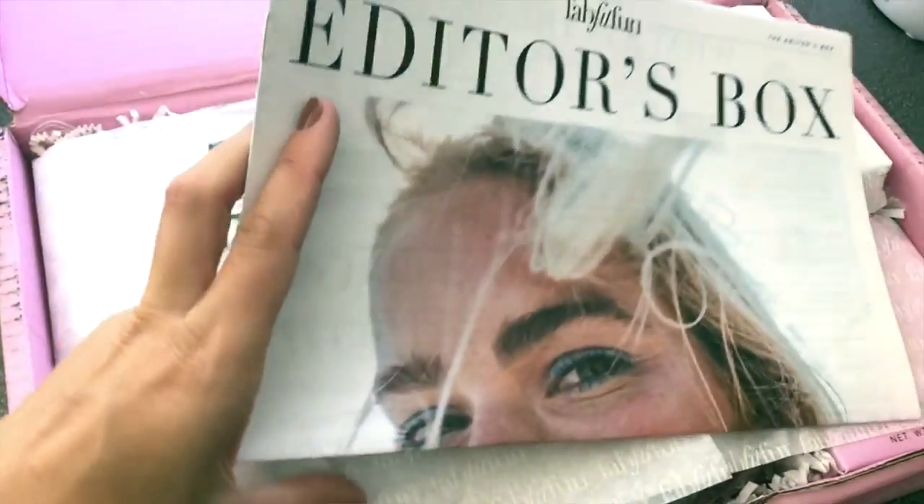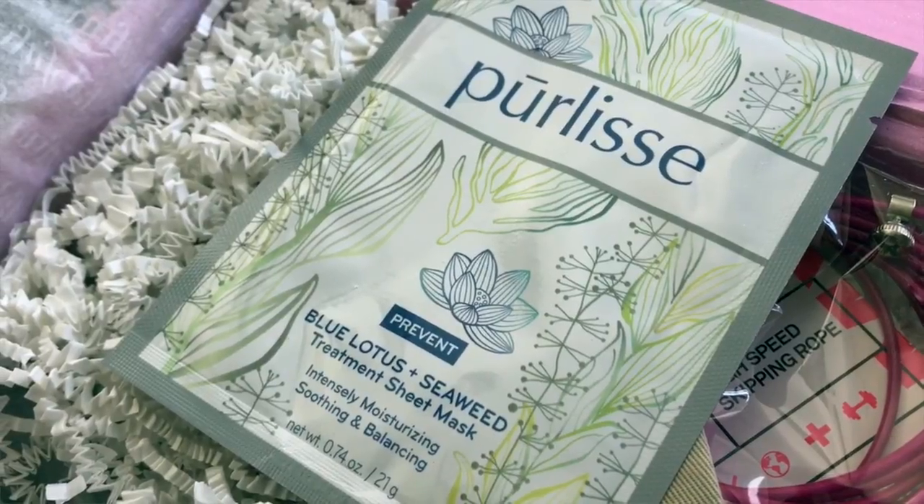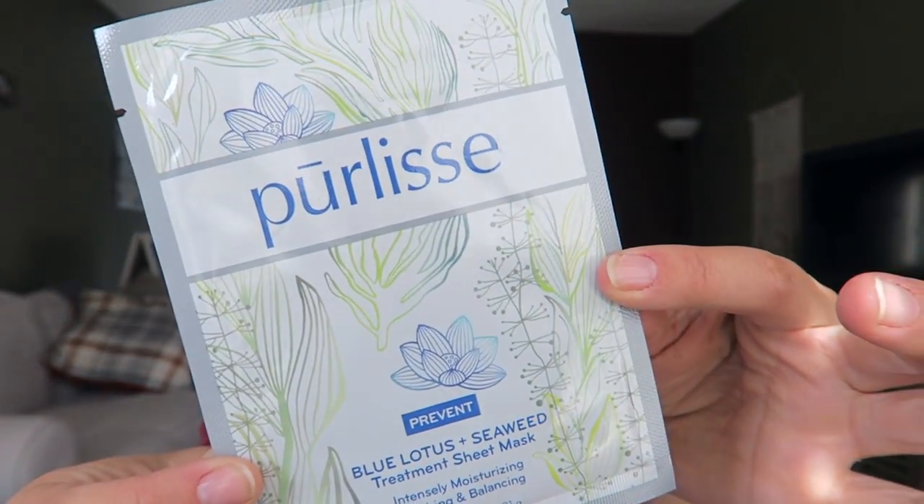The first thing I'm seeing inside of this box is a little paper that talks about the products they include in FabFitFun. Opening this up, the first thing I'm seeing is the Purlise Blue Lotus and Seaweed Treatment Sheet Mask. Intensely moisturizing, soothing, and balancing — a fiber mask infused with blue lotus, seaweed, and restorative Asian botanicals that delivers antioxidants and minerals to your skin. I love masks, especially at this point in my pregnancy.